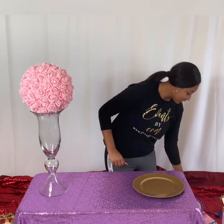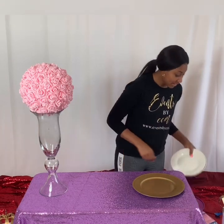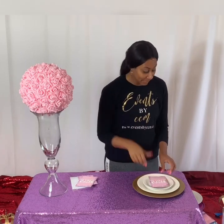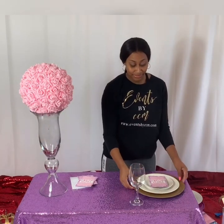We get our charger plates and then we get our regular plates — the plates that we eat off of from Dollar Tree. These are what we're going to use as menu cards today. So we put the menu cards there, then we get our wine glasses and put them on the right side. Here we already have one plate set up and I'm going to show you how to set this plate up exactly like this.